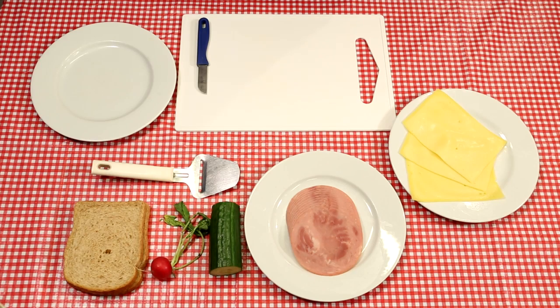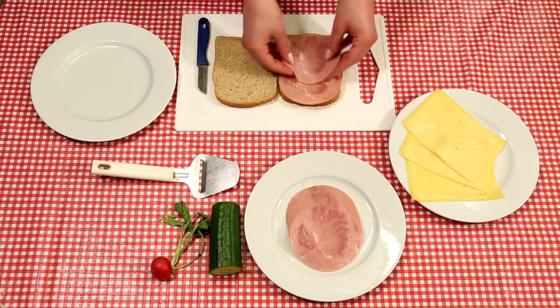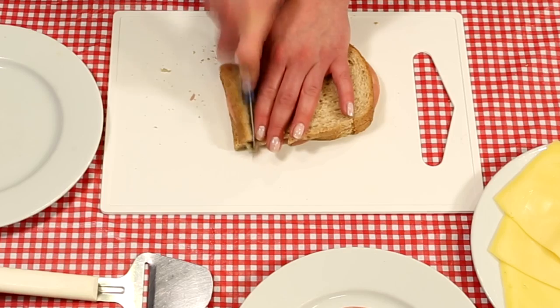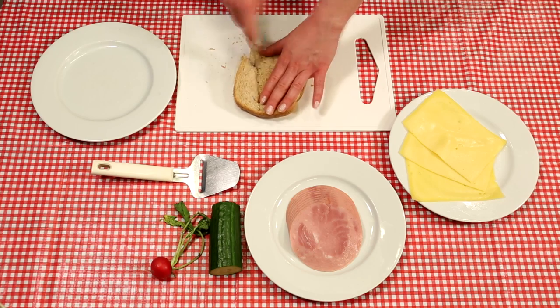Take the bread slices and simply make a ham sandwich. Now make two little diagonal cuts on both sides, then cut off the bottom crust. Now make another two diagonal cuts like this.